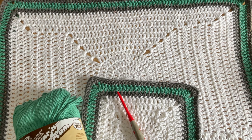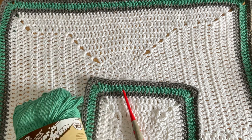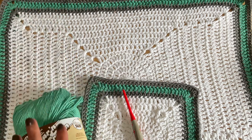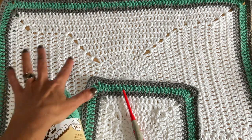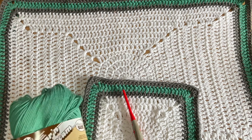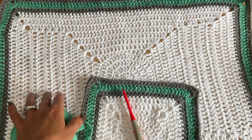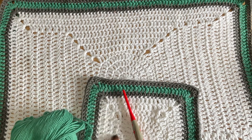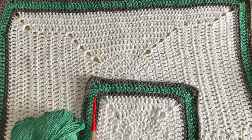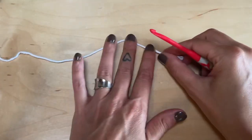Hey everybody, Katie here with Omi Crochet, and in today's tutorial we are going to be making a matching washcloth and dish towel. The washcloth measures nine by nine inches, the dish towel is 21 by 16. I used Lily's Sugar and Cream in the colors white, overcast, and rainforest — feel free to use whatever cotton yarn you want. I used a five millimeter crochet hook, a yarn needle, and scissors. I hope you enjoy the tutorial!